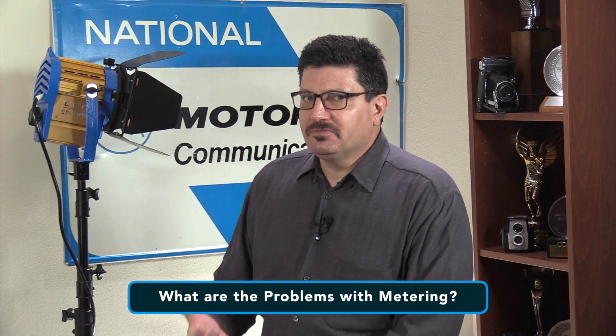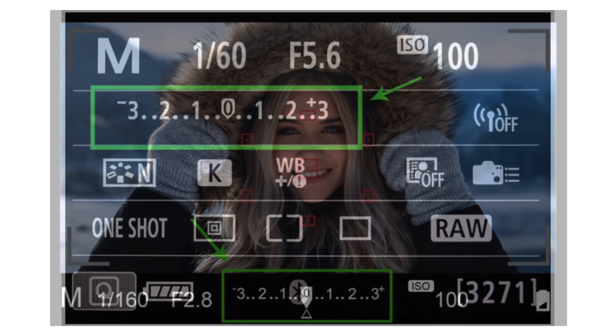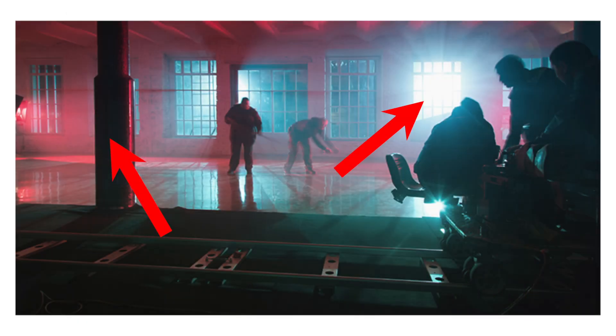So, what are the problems with metering? Camera meters work great when the scene is evenly lit. However, it gets problematic and challenging for light meters to determine the exposure when there are objects with different light levels and intensities in the scene that you shoot.